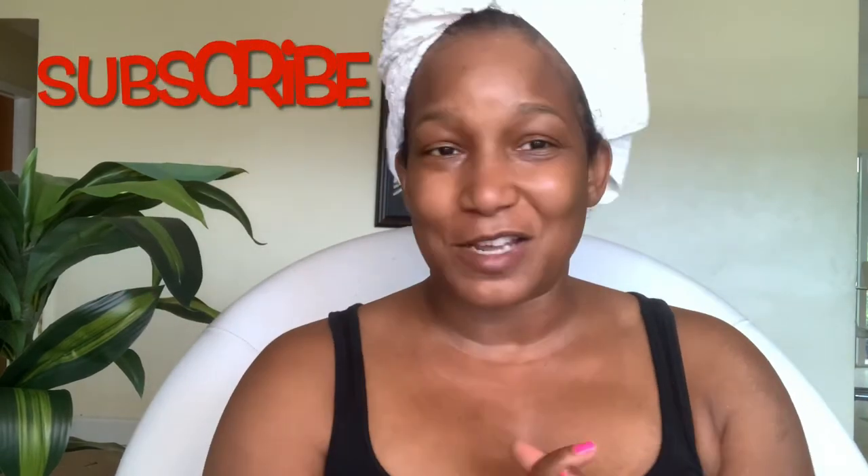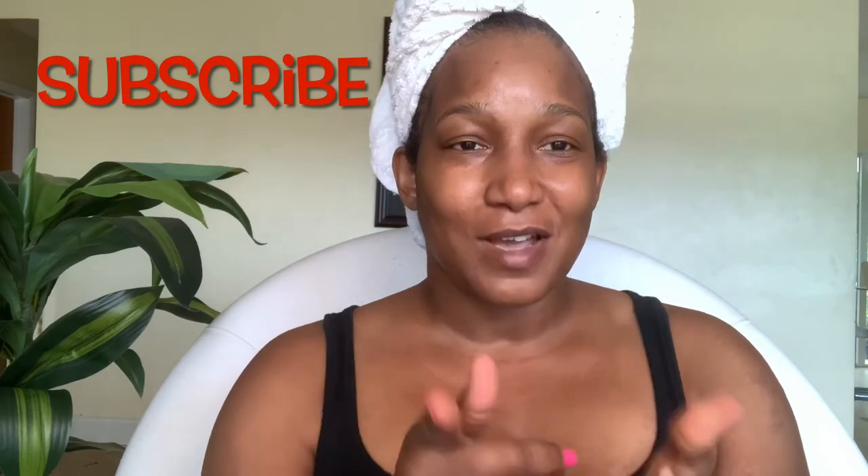If you stuck around and enjoyed this and you have not subscribed to my channel yet, don't forget to hit the subscribe button and definitely hit the notification bell. Give me a thumbs up if you liked my video, and if you'd like to see more content like this or other things, leave something in the comments and I will definitely try my best to do that. Thank you so much for watching and I will see you guys in the next video. Bye!